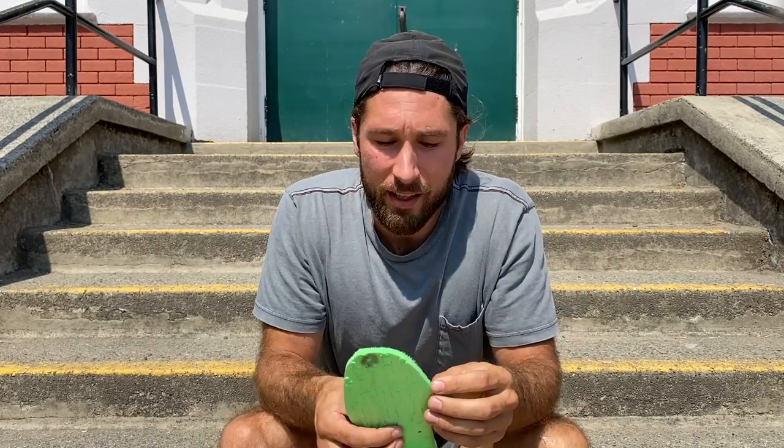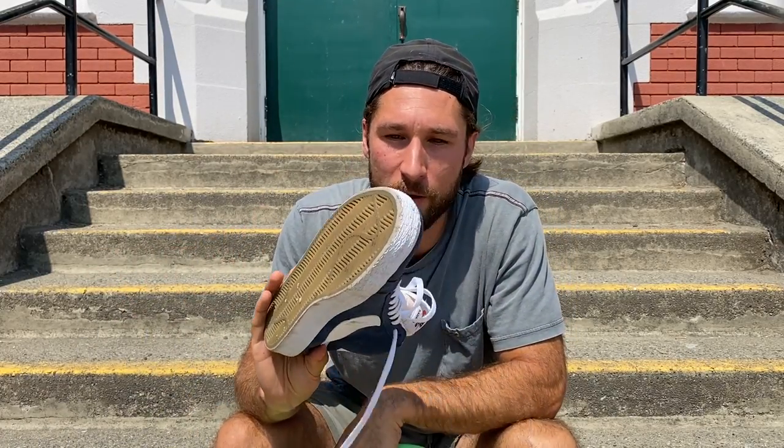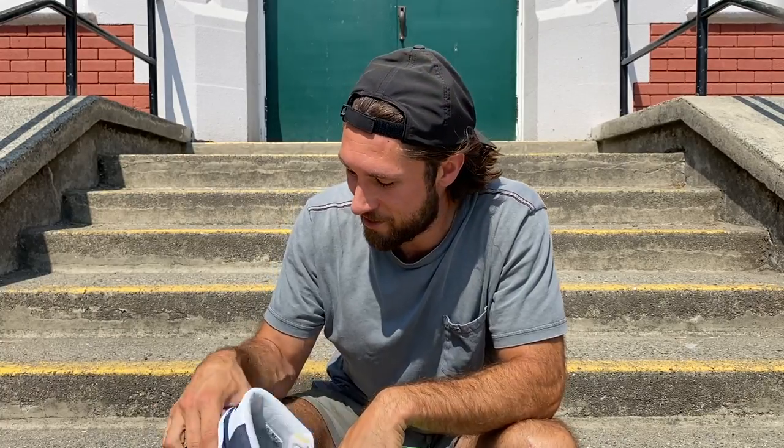Comment below if you guys have tried FP insoles and what you think of them — I'm really curious to know if you have any experience with higher impact. Other than that, hope everyone's doing well and out there skating injury-free and learning new tricks. Take it easy, have a good day, and we'll see you on the next video. Stay tuned for the Nike Blazer first impressions — peace.